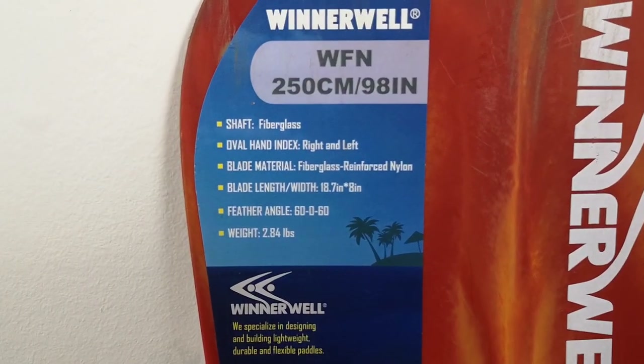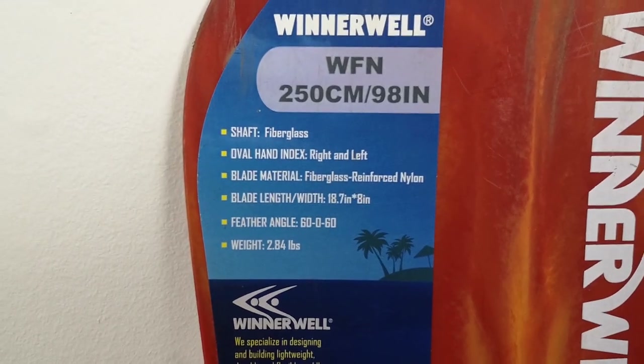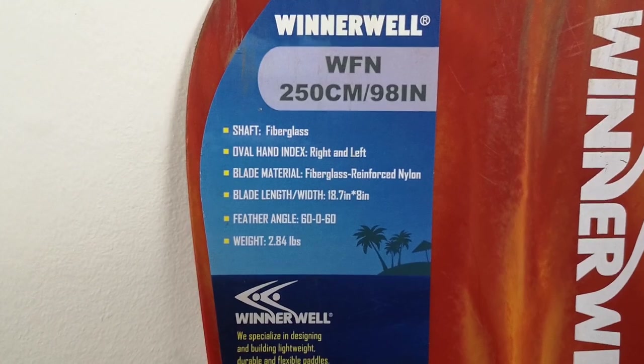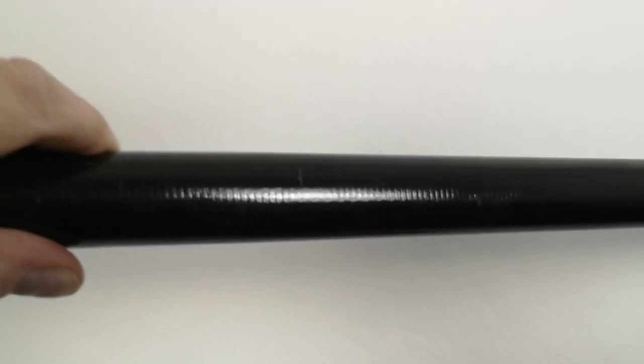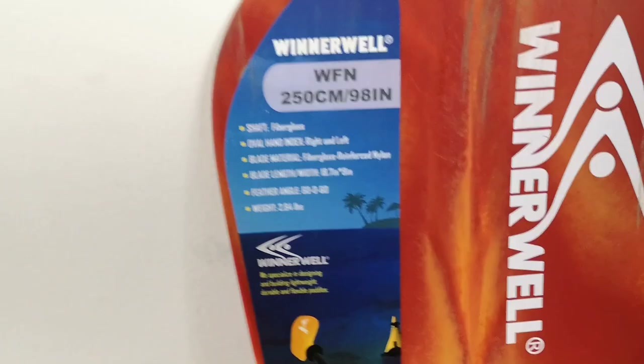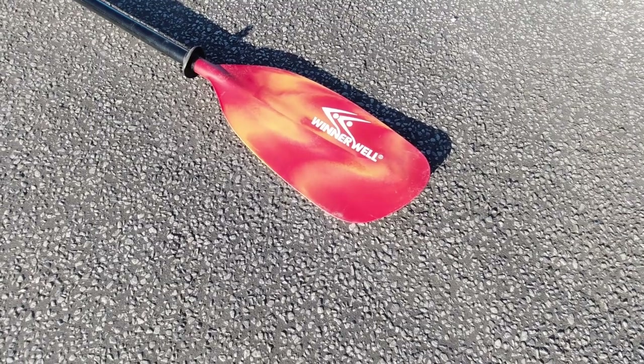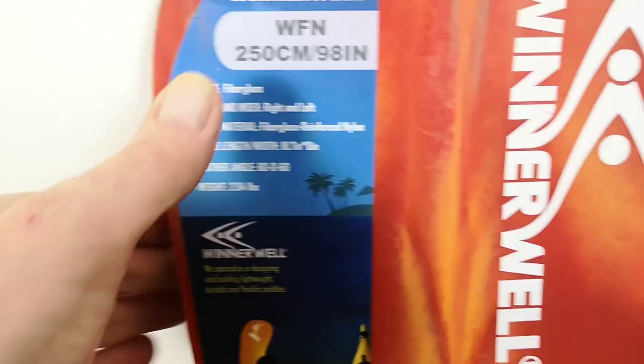Let's just have a quick look at the spec on this. So as you can see it's the Winnerwell. The shaft is made of fibreglass. It's got an oval hand index, right and left — you can hardly see this but it's slightly oval where your hands go. It does feel very comfortable in your hand. The blade material is fibreglass and reinforced nylon, so this is quite tough.